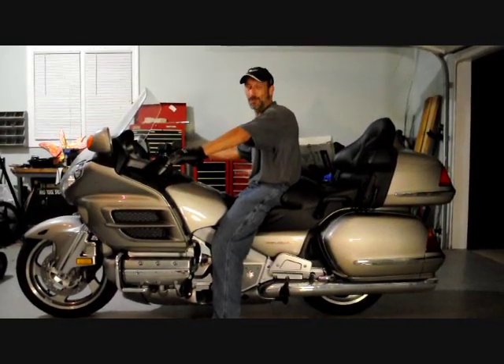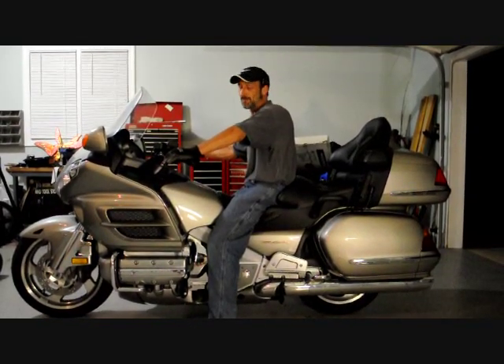Hi, welcome to How to Change a Goldwing Tire. This is going to be part one of two.